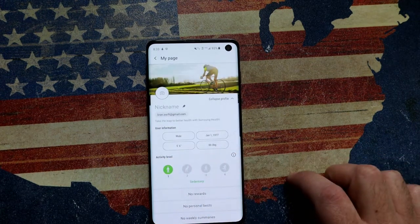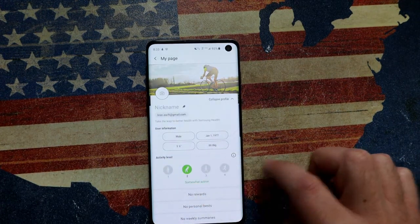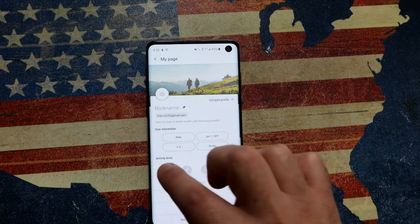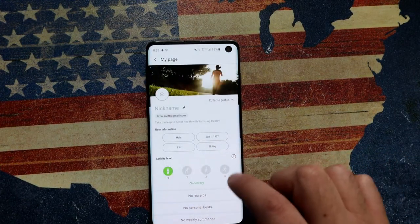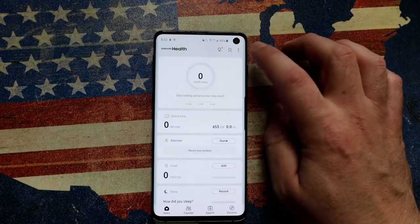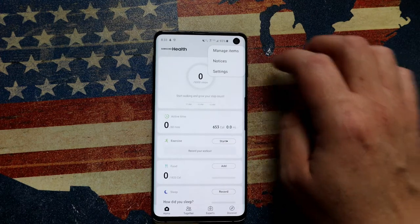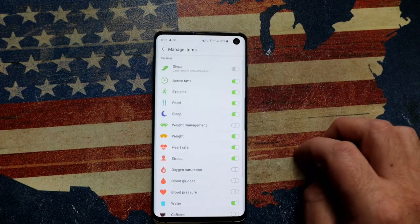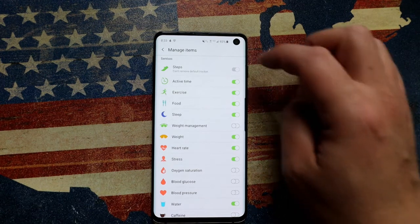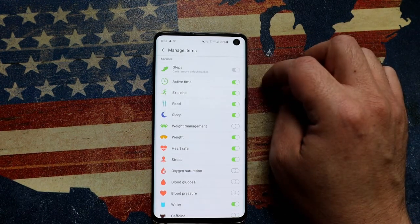Then it asks what kind of activities you do every day — do you do absolutely nothing, a little bit, more than a little bit, or are you heavily exercising? All these factors help identify the kind of stuff you should be doing. Go back to the main screen once you've created the profile. Hit the three little dots at the top and click on Manage Items.